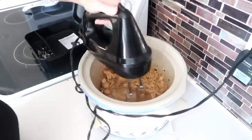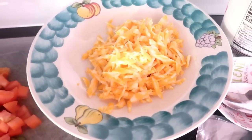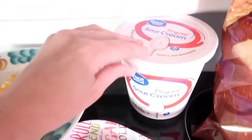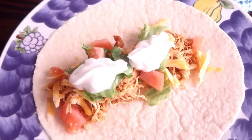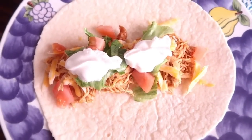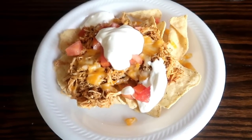Once done, shred it up with a hand mixer. For toppings we used Colby Jack cheese, lettuce, tomato, sour cream, and tortilla shells. We had leftovers the next day, put them on tortilla chips, and made chicken nachos — really good that way too.